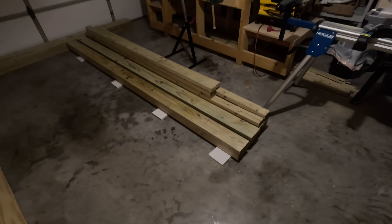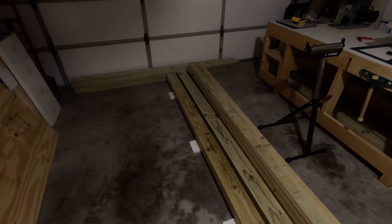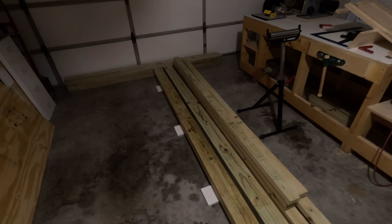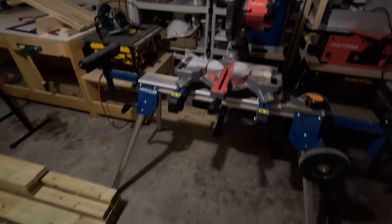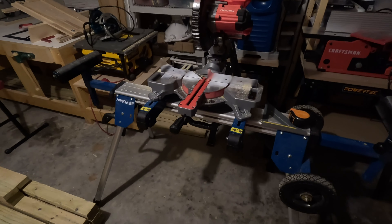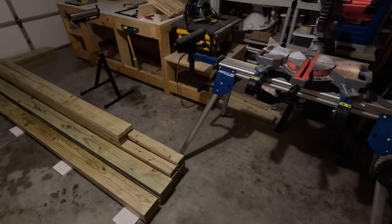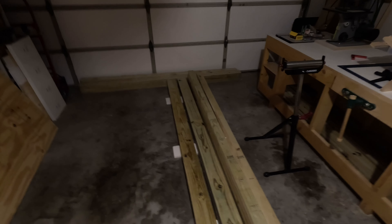What you just saw in the time-lapse was the initial cuts to length of five 2x6s, each 8 feet long. As they come when I buy them, they're about maybe an eighth of an inch over 8 feet. So I want to make them all exactly the same length — that's why I'm using the miter saw. I did two cuts: the first cut on one end I just trim a little bit off to have a square end, then I flip the board around, measure exactly 8 feet, draw a line, and cut.